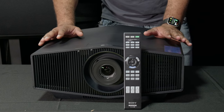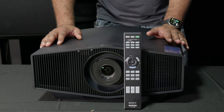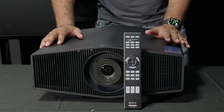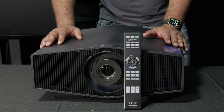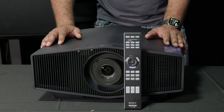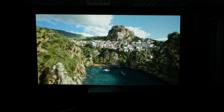Let's get this set up in my hush box, get it connected to my equipment. Let's take a look at the settings, watch some content, and maybe do some demos. Make sure you stay tuned to the channel because I will be doing a full review — this is just going to be like a first look.